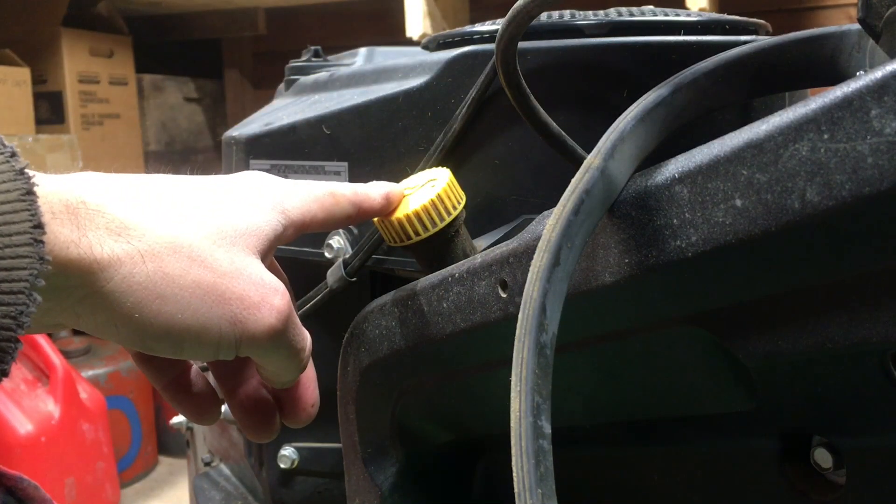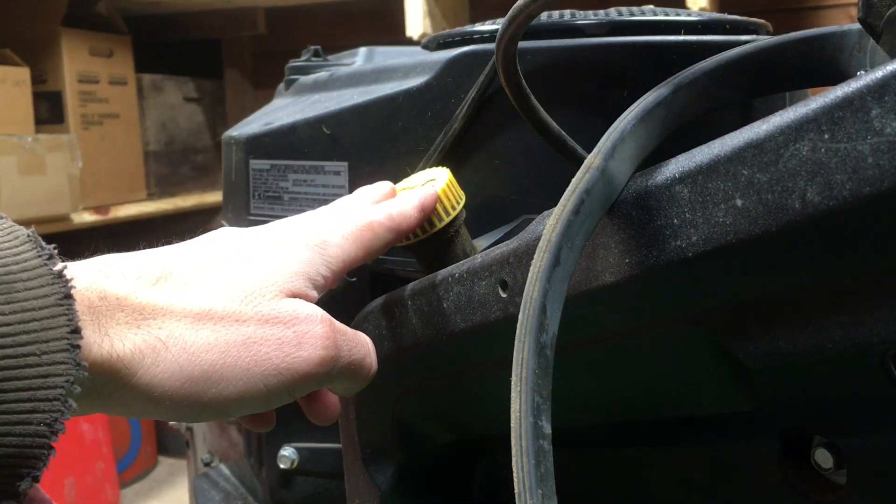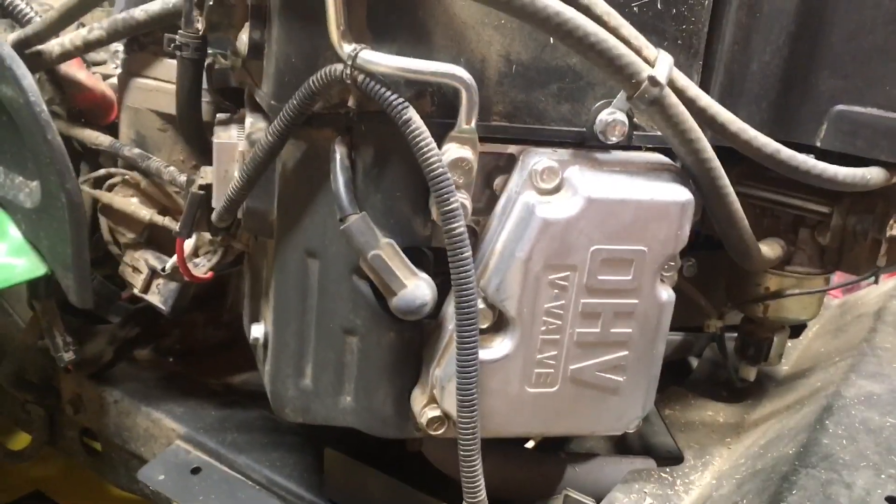Right now it's full on the dipstick, however once I run the engine it's going to fill that oil filter the rest of the way and it'll need a little bit more.